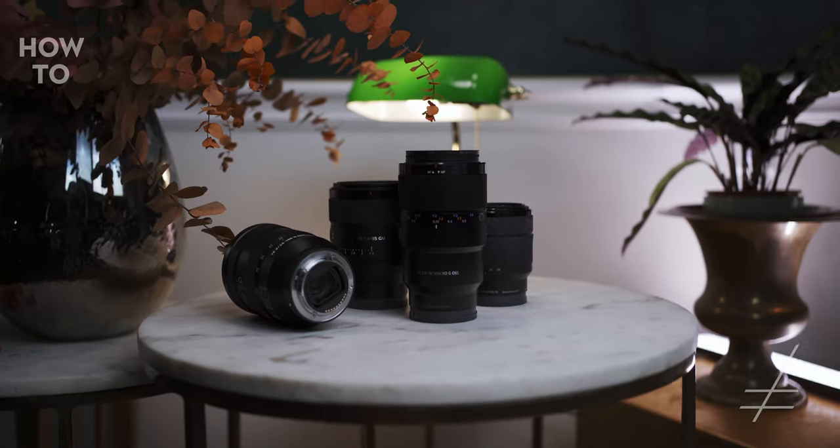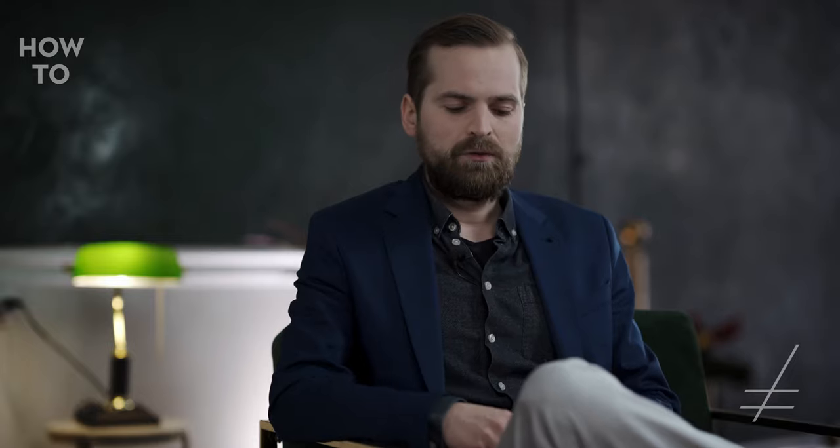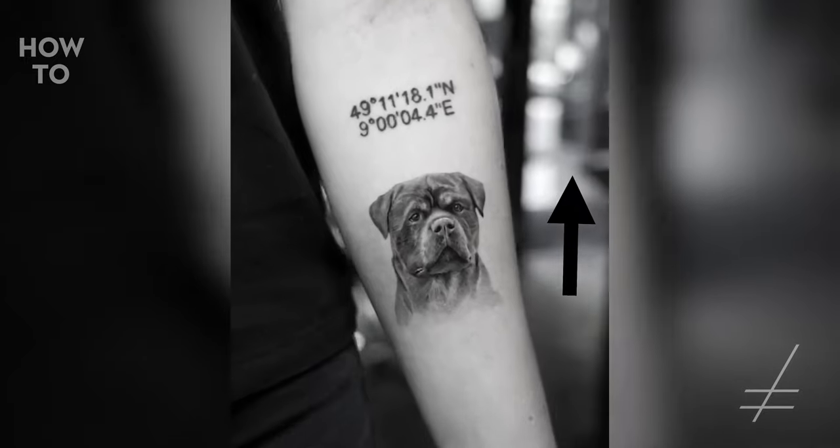Now, we have the good camera — what kind of lens do we need? The kit lens that comes with the camera is normally not great. A prime lens has higher contrast and a better depth of field, so when you shoot the tattoo, the tattoo is sharp and the background starts to get blurry. This effect is better when you use a prime lens because you can open up the aperture a little bit more.